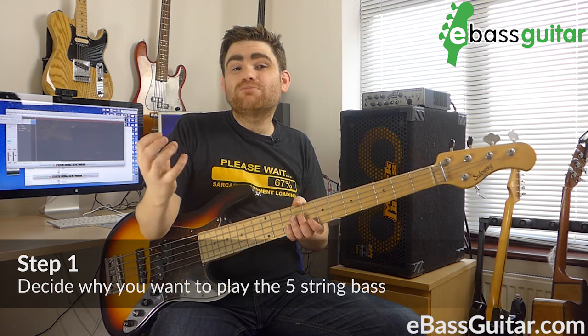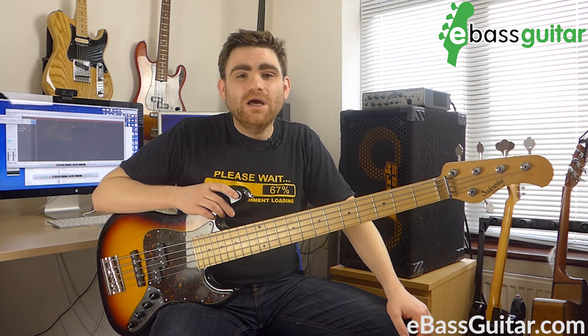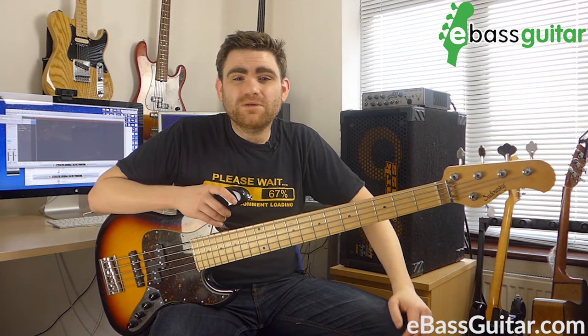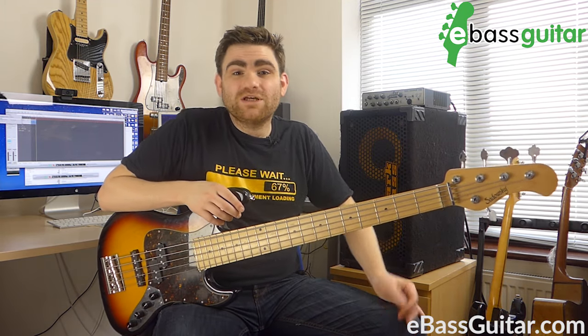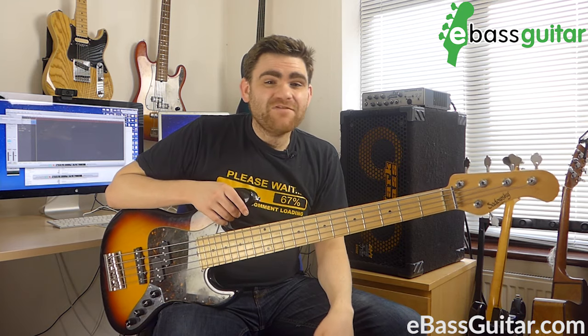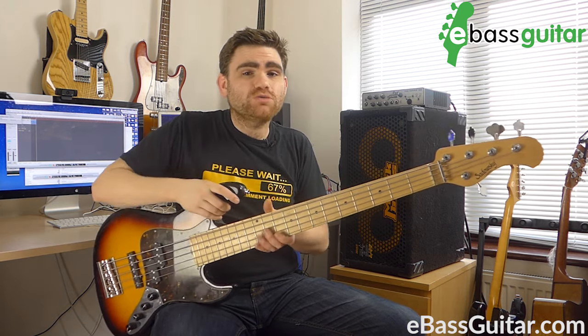What benefit is it going to bring to your playing? There could be a bunch of things. Maybe it's professional — the sort of music you're playing demands the five string. I spent a lot of time working in musical theatre, particularly in the West End of London, and so many of those shows were actually written for the five string bass. That's why I spent a good period of probably 10 to 12 years playing it exclusively. The musical directors and supervisors would write medleys, putting a few songs together, trying to keep key signatures consistent — and musical theatre loves doing key changes too, so you're always going through a wide variety of keys. Maybe you play heavy metal and you want some really low notes, so that extended range could be really useful too.